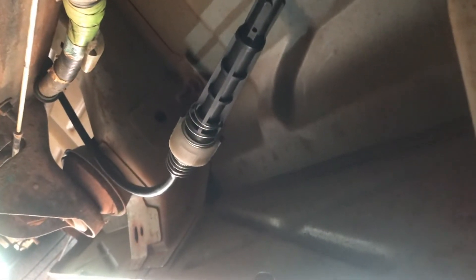Alright, if you have a 4L60E transmission and you've already tried all the easy stuff, like replacing your shift linkage cable — cost you $100 — working on stuff on the inside, and you still don't have PARK, let me show you what the problem is.